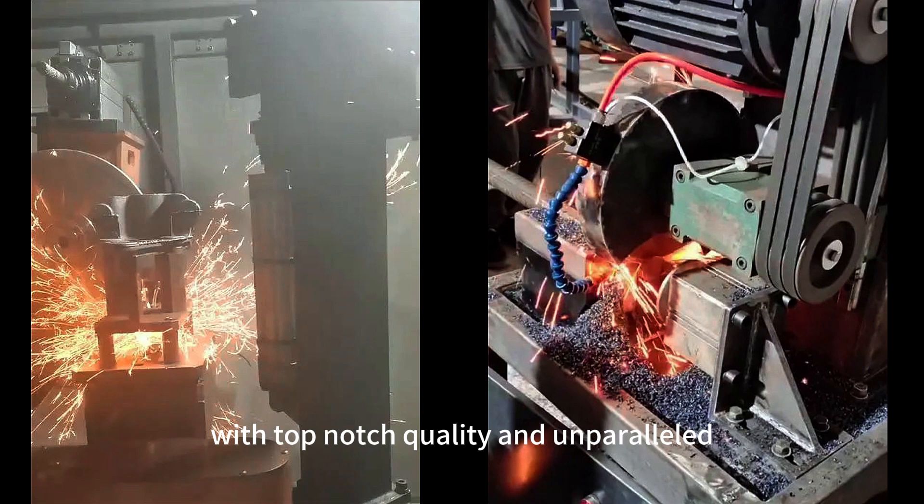With top-notch quality and unparalleled after-sales service, trust CGS for your cutting needs.